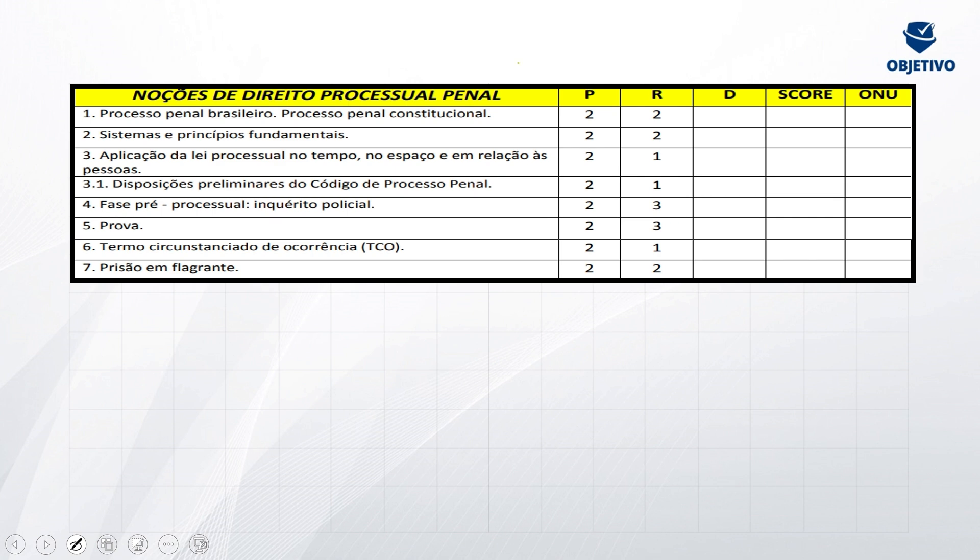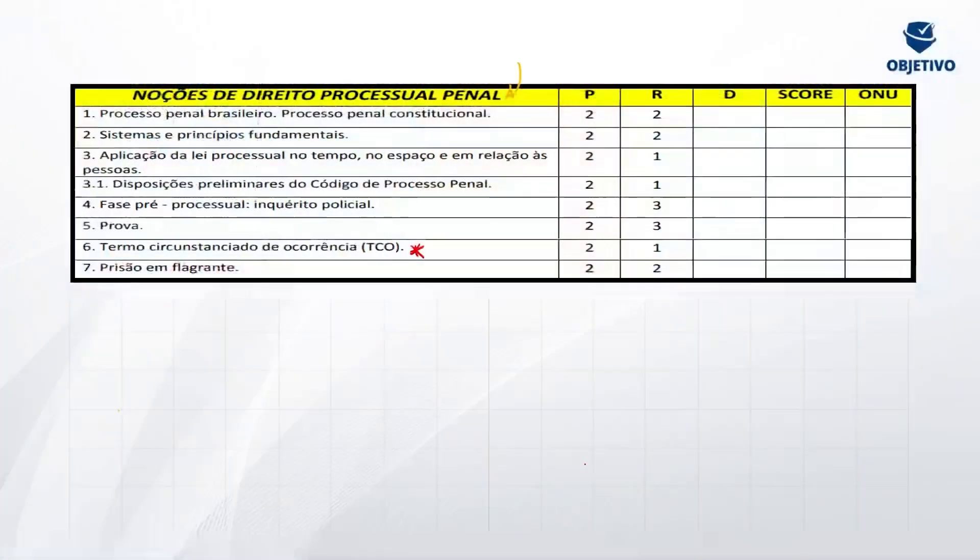Vamos dar uma olhadinha no edital verticalizado para ver o que a gente trabalha — o que a Banca CEBRASPE trouxe para o edital de vocês. No que diz respeito ao Código de Processo Penal, achei até bem tranquilo o edital que a banca trouxe. Tirando aqui esse TCO — termo circunstanciado de ocorrência — que geralmente não é cobrado em concursos de carreiras policiais e militares, mas a banca trouxe. Então, se tá no seu edital, você precisa estudar. Mas acho que há uma possibilidade muito remota de ser cobrado, haja visto ter coisas mais importantes e mais ligadas ao dia a dia da polícia.